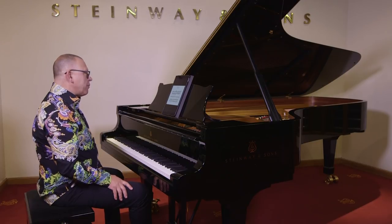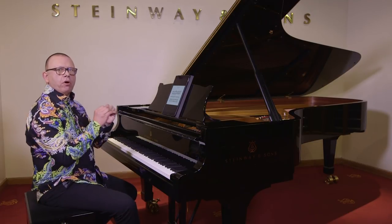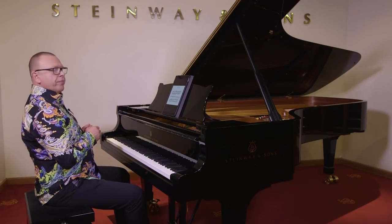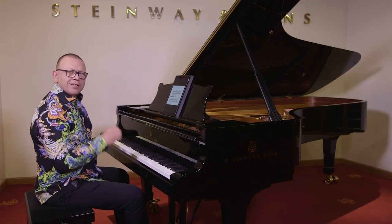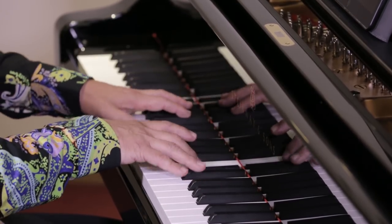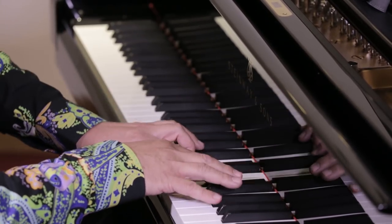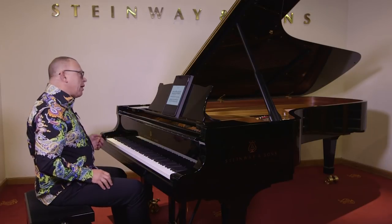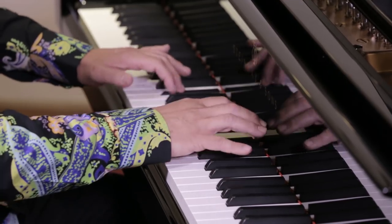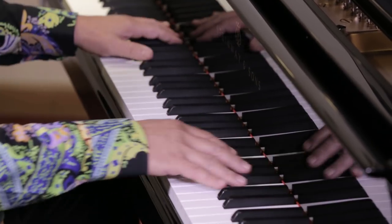What I'm going to do now may seem a little strange, but it's a fantastic way to develop the control you need for fast playing to be accurate and reliable. I'm going to play one bar slowly and then the following bar twice as fast. And then I'm going to do it the other way around, starting with my fast bar.